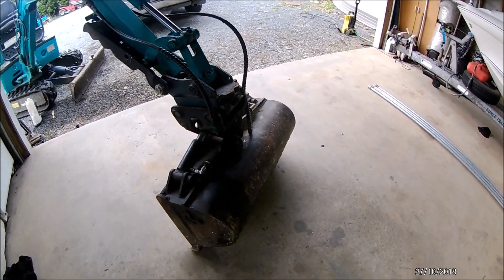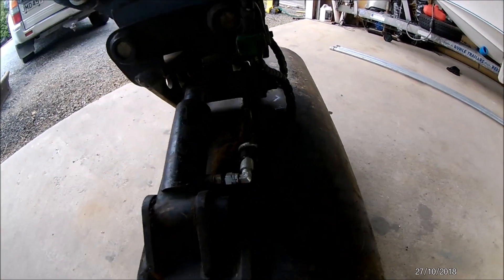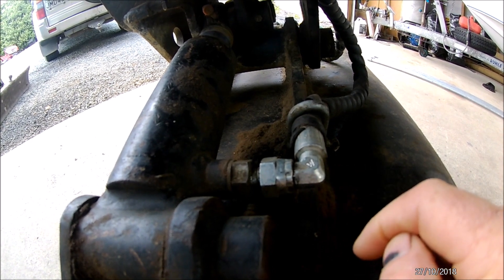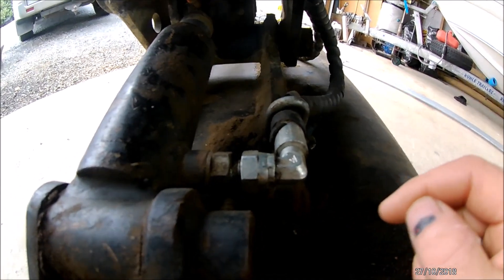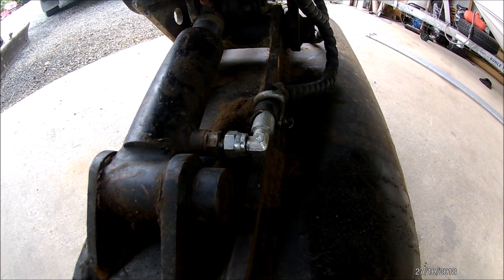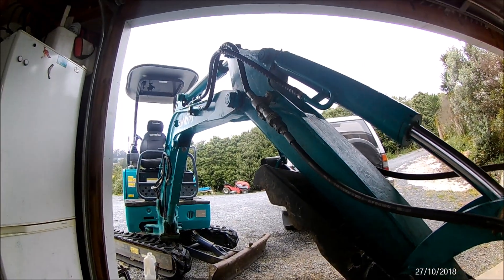Today's video is some repairs on my tilt bucket. The issue I get is this fitting here keeps breaking, and every time I break one of these it's about a hundred bucks to get it repaired. And then every so often when the hose gets too short I have to buy a new hose, and that's a couple hundred bucks for the hose that goes up to the quick couplers.